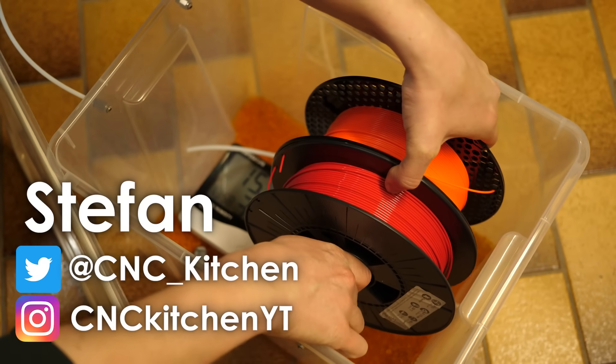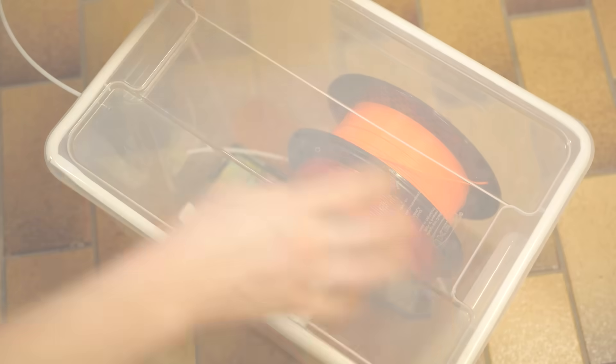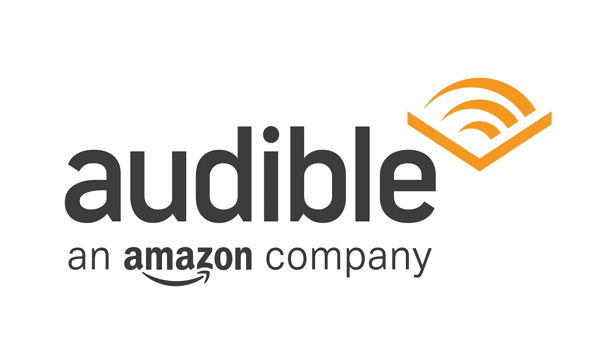Guten Tag everybody, I'm Stefan and welcome to CNC Kitchen! This video is sponsored in part by Audible, and I have a really cool audiobook recommendation for you at the end.